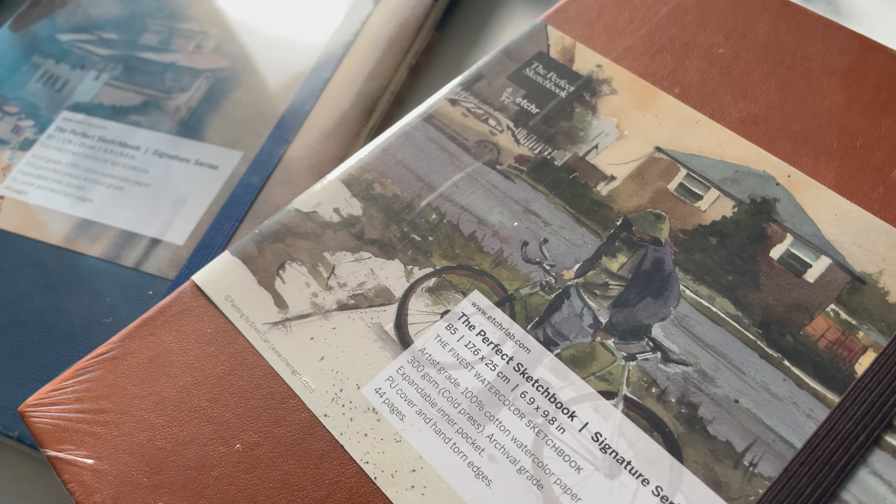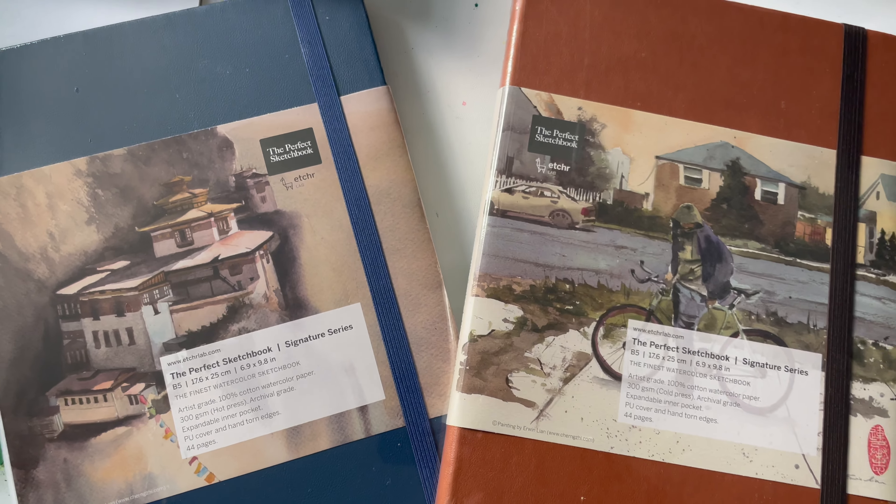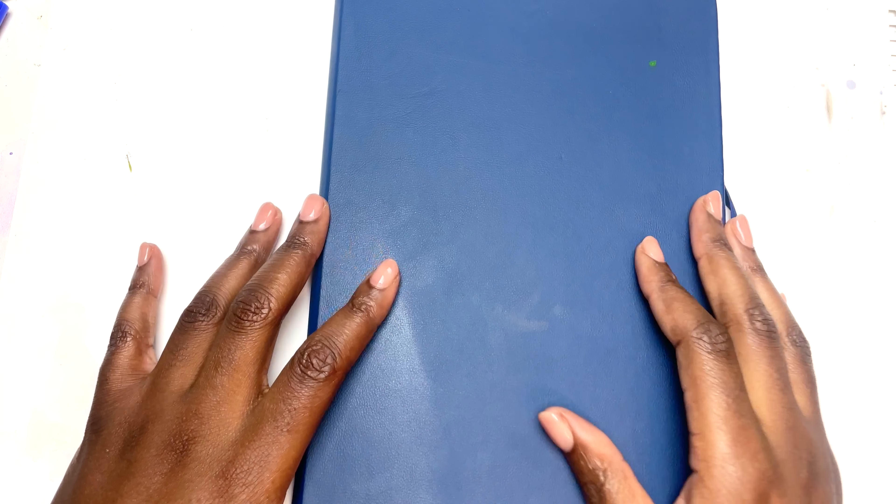My all-time favourite sketchbook is the cold pressed version of the Signature Series Sketchbook — it just has such great, beautiful paper with lots of lovely texture. If you are interested in these sketchbooks, the everyday sketchbooks, or any of the incredible art supplies by Etcher, check out the link down below and use the code SKETCHES10 for 10% off. I get a commission because I am an ambassador, so I hope you enjoy that discount and love these sketchbooks and supplies as much as I do.